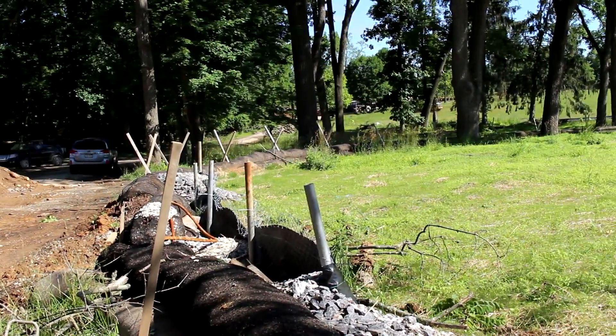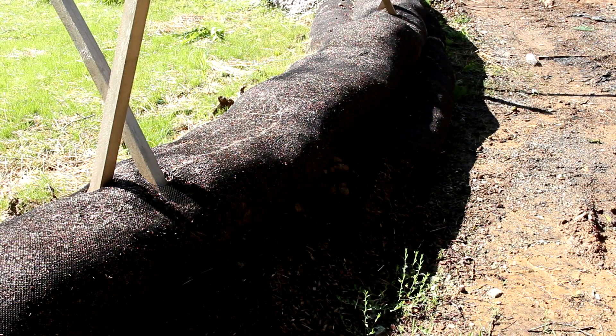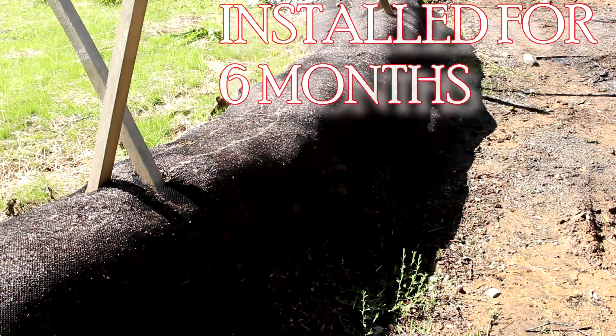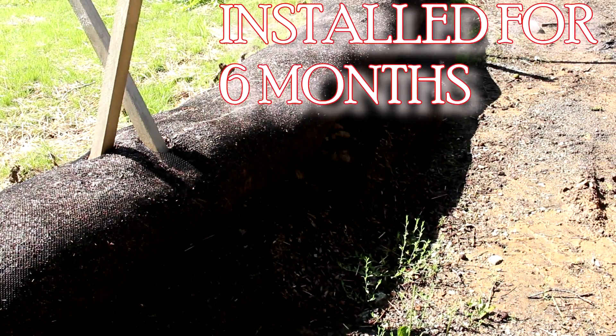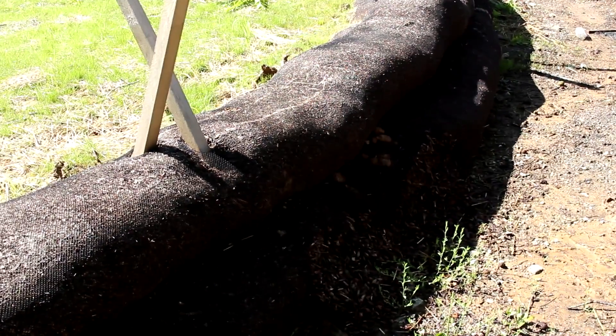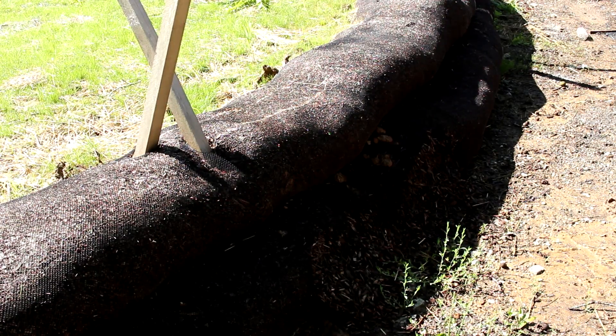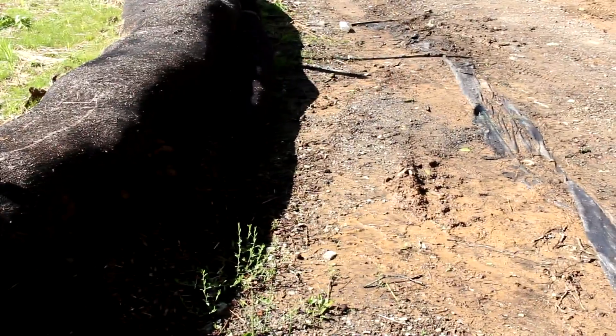Now we're going to take a look at the longevity factor of the silt sock trap. As you can see at the bottom here, the fabric is completely gone and the mulch is starting to come out in several areas. This is the lowest point — the only area where sediment has been trapped behind the silt sock trap — and that's where the damage is occurring. There is evidence of sediment getting through at this point.